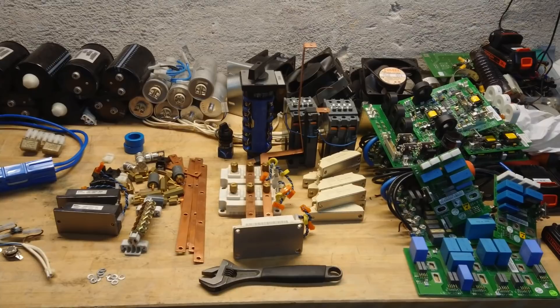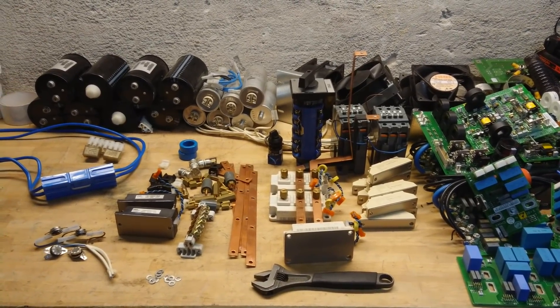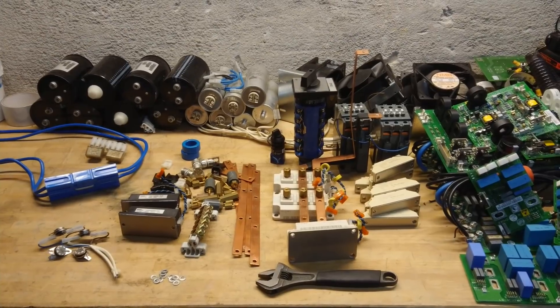So that was quite a nice score — good, useful parts. If you happen to come across a UPS system like that, tear it apart, get the parts, be happy. If you enjoyed the short video, you could also see a more in-depth teardown of some other UPS systems. I think I did a more thorough teardown of this particular system, but I also have some other good long teardowns of bigger UPS systems — check them out on the teardown playlist. See you next time.